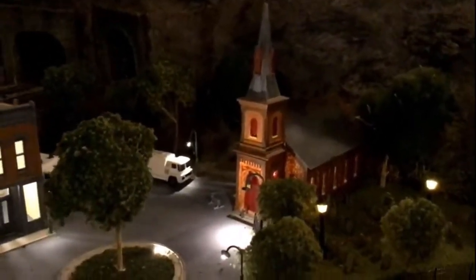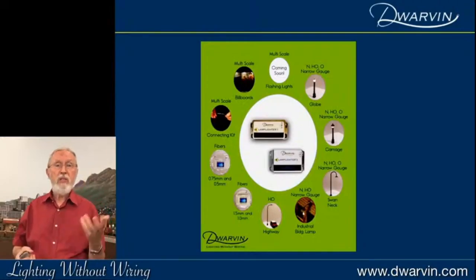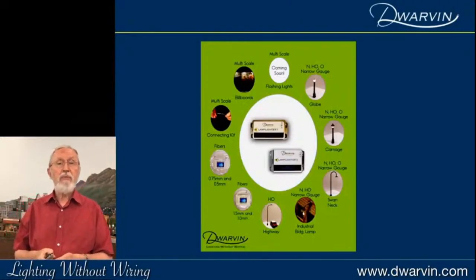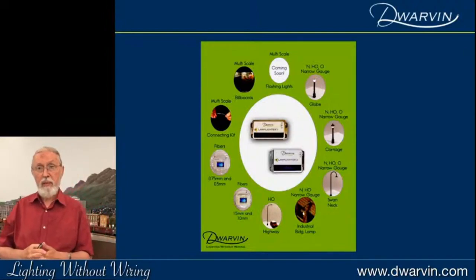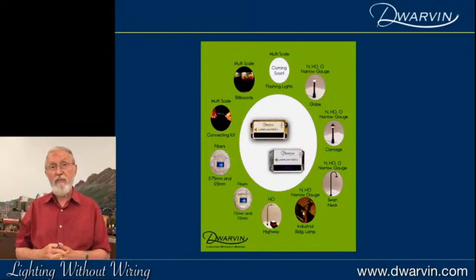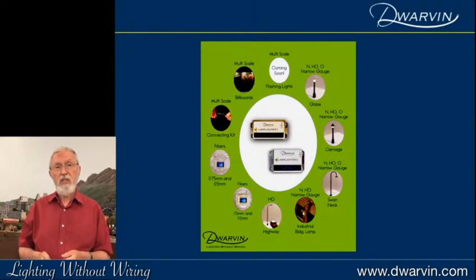Here's a summary of the different products we have: swan neck lamps, globe lamps, carriage lamps, industrial building lamps, highway lamps, four different sizes of fiber, and we've just released our billboards. One of the newest products we're working on is flashing fibers — individually flashing fibers with changeable flash frequency — and I think that's going to be an exciting product. Another Lamplighter product is also coming.